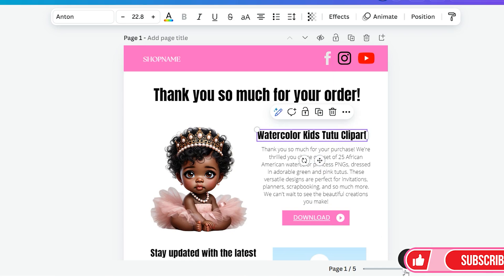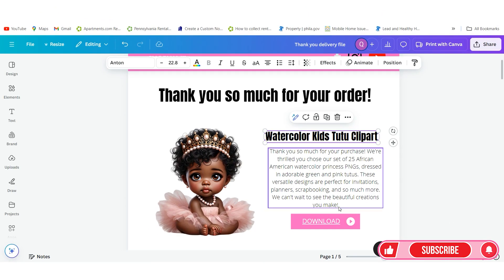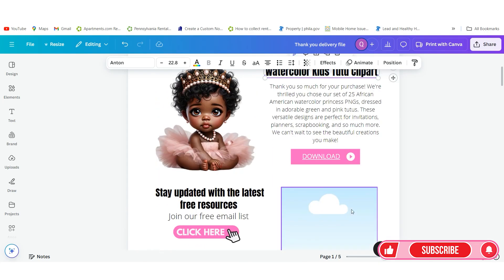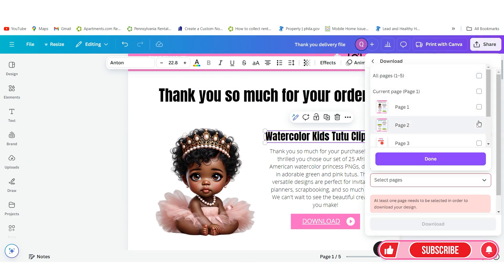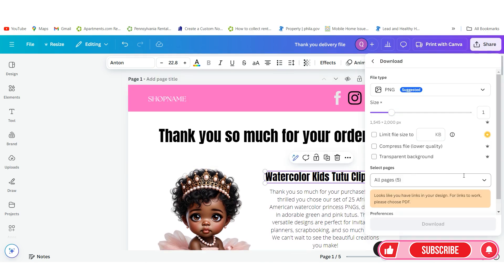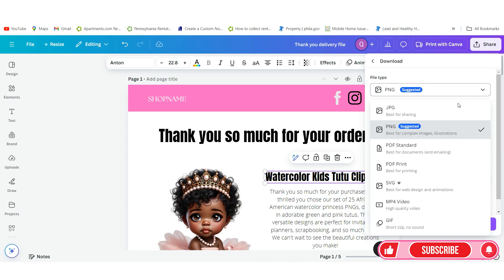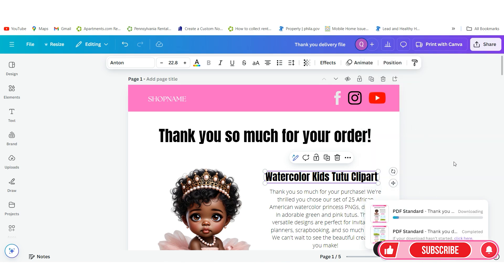Zoom in and I always write a nice description with a nice message. It says thank you so much for your purchase — you can leave in the 25, and I always let them know what they're actually getting so they know they can download it. Once you've linked everything inside, go to Share and again go to Download. We're going to download it as a PDF Standard, downloading page one. Click Download and it's going to go to a Downloads folder on your computer.